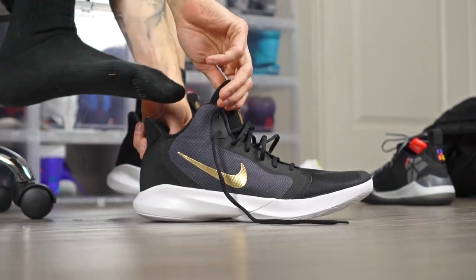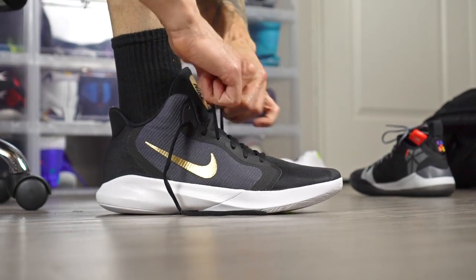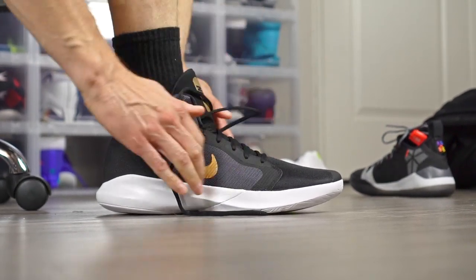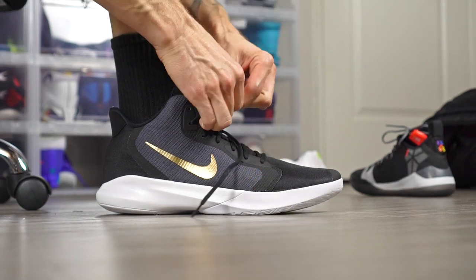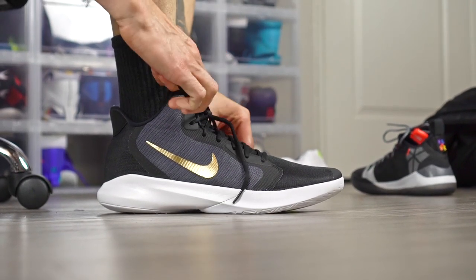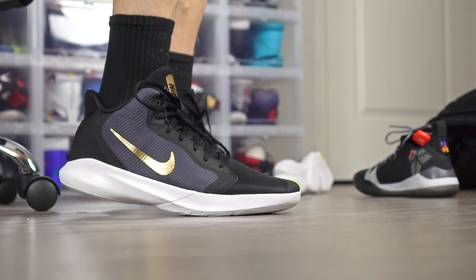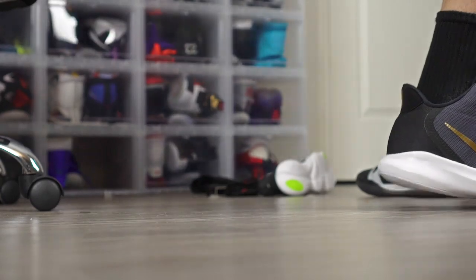How many you got? Three? Let's start with number three. I'm going to go with my Precisions — my triple black Precision. This is because they're $70, and I just like to rub it in people's faces that you don't need to buy an expensive hoop shoe to have a decent hoop shoe. Crazy traction, super light, super minimal — which is big for me — and it's triple black, so that doesn't hurt. Just a solid performer.